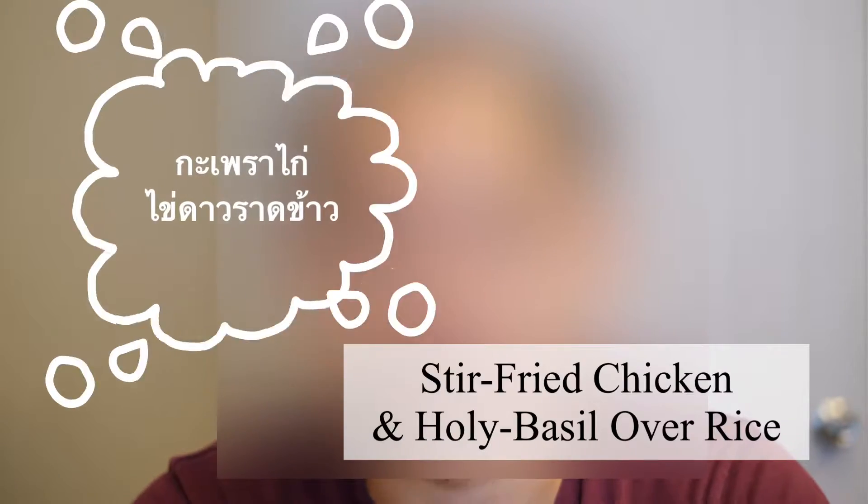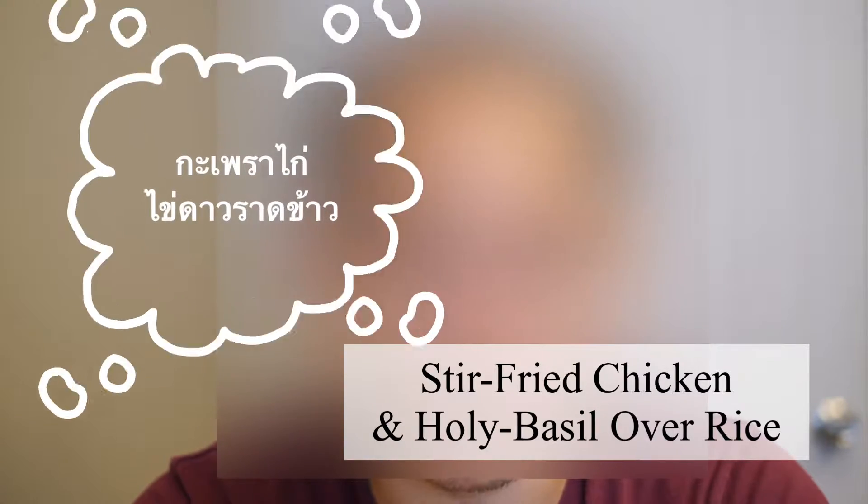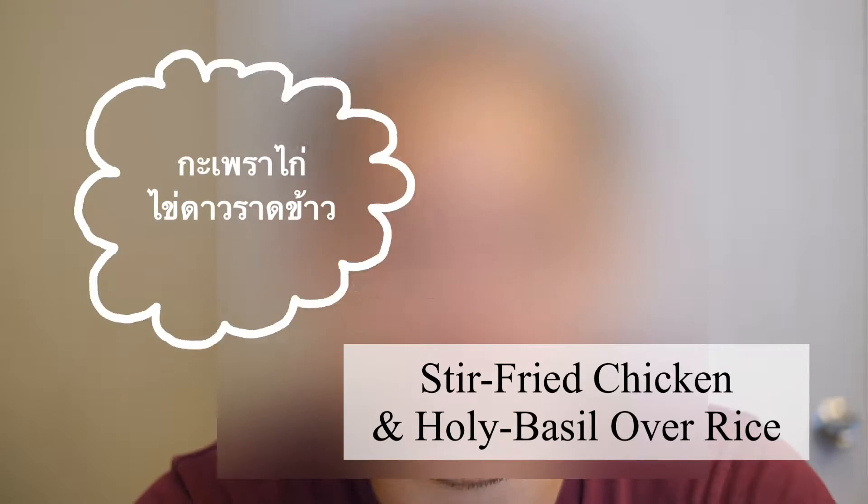Hello, good friends on YouTube. Welcome to my show, Thai Guy and Food. You are now watching the food section of the Thai Guy and Games channel. For today's video, I'll be cooking Pad Ka Pao Gai Khai Dao Lat Khao, which translates to stir-fried chicken and holy basil over rice topped with crispy fried egg in English.